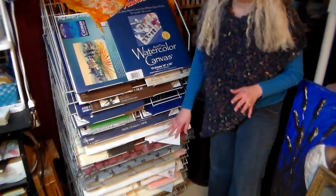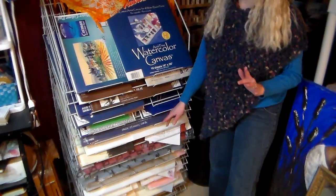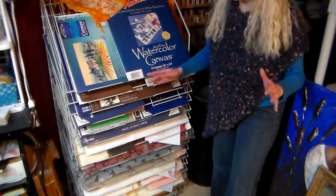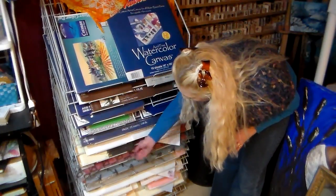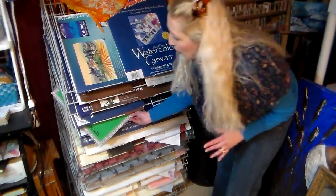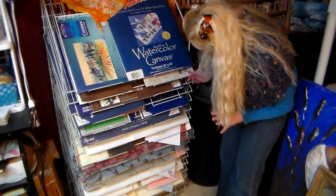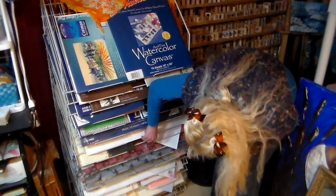I use this rack for all my pads of drawing paper and also my pastel paper. I can't put my large watercolor sheet paper on here because this rack is about 20 by 28, and my watercolor sheet paper is 22 by 30. But it fits my Canson Mi-Teintes pastel paper, all of my pads and blocks of watercolor paper. It's so easy for me to reach in and get what I want. I've also got palette paper, tracing paper, and vellum in here.